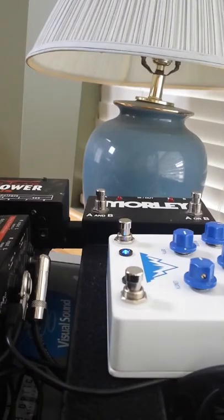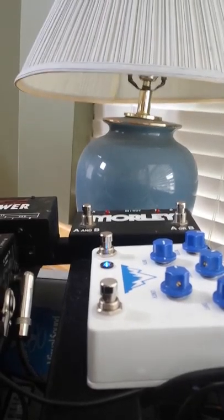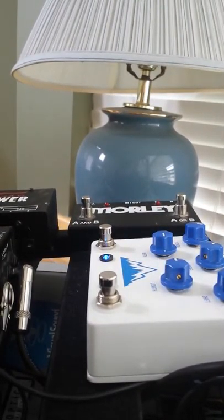Hey, how's it going? This is the second demonstration video for the JHS Alpine Reverb pedal. I just bought it yesterday and so far I'm loving it. It's great for the kinds of music that I play — mostly blues, classic rock, and contemporary worship music.